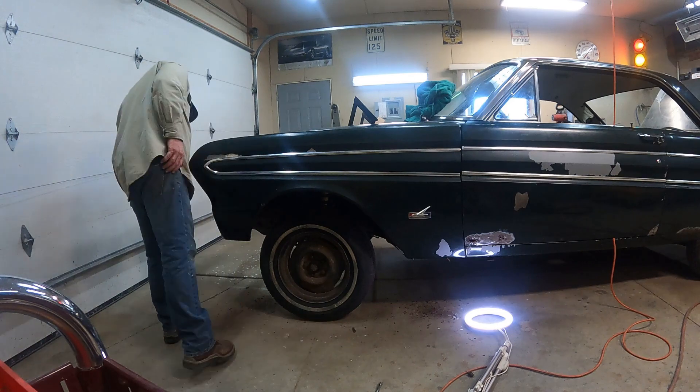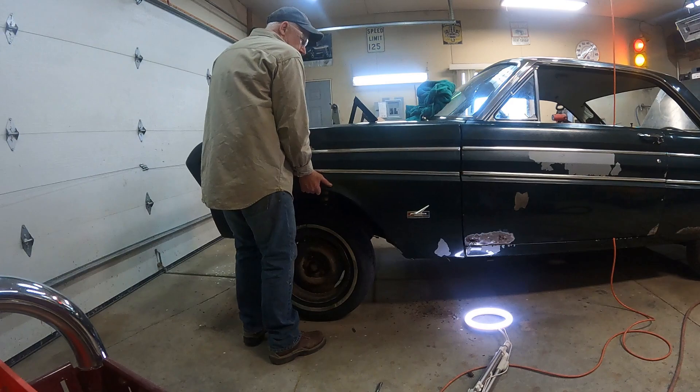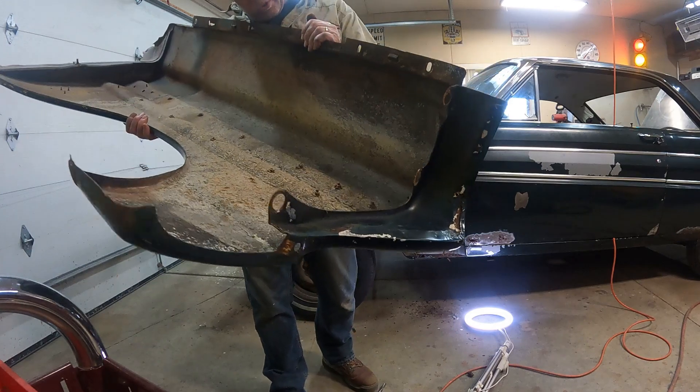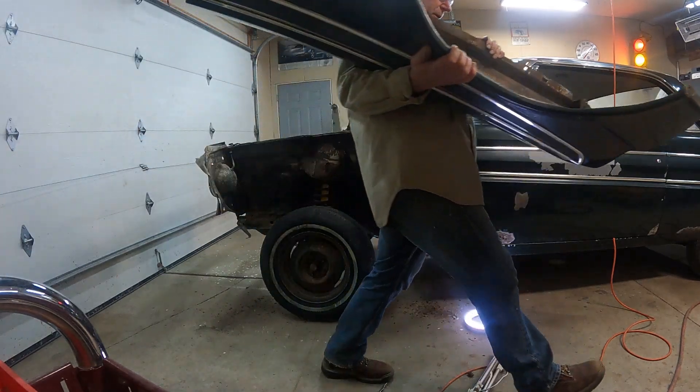If I got all the bolts, this fender should just pop right off with no problem now. That fender looks pretty good inside, except for maybe the mouse — there's a little house in there. Other than that, that fender looks pretty good.